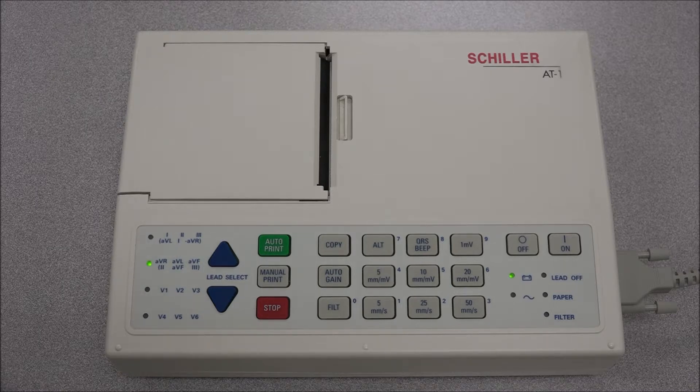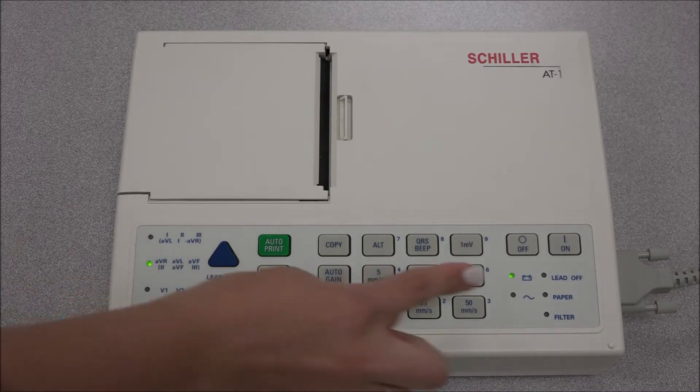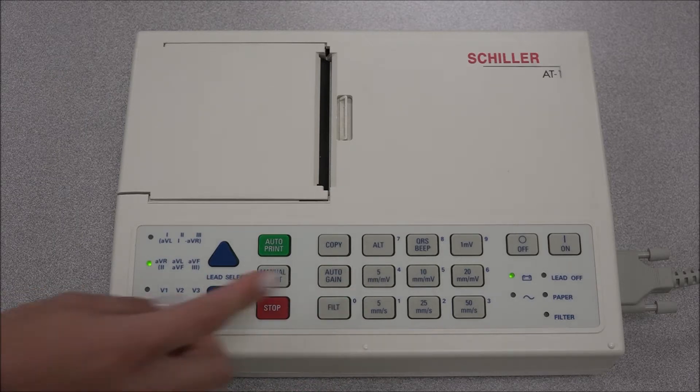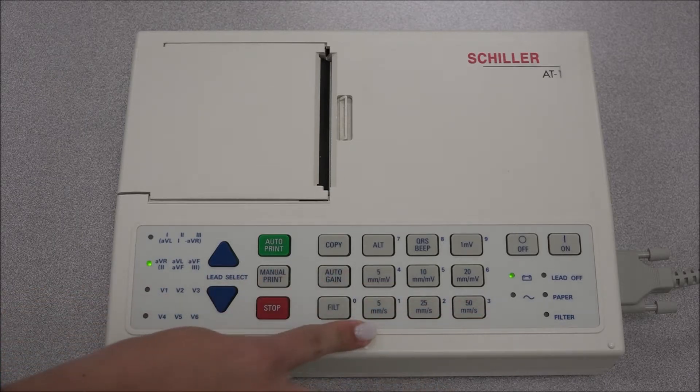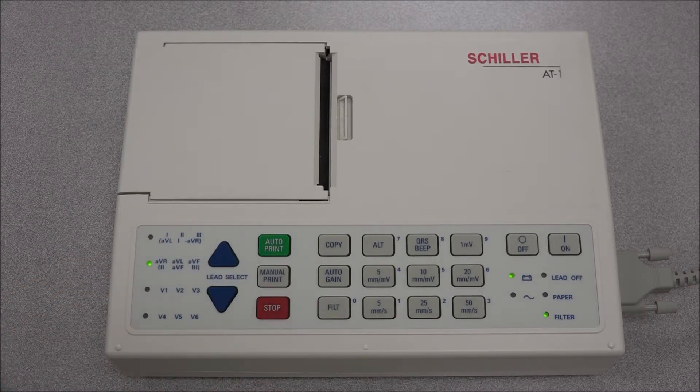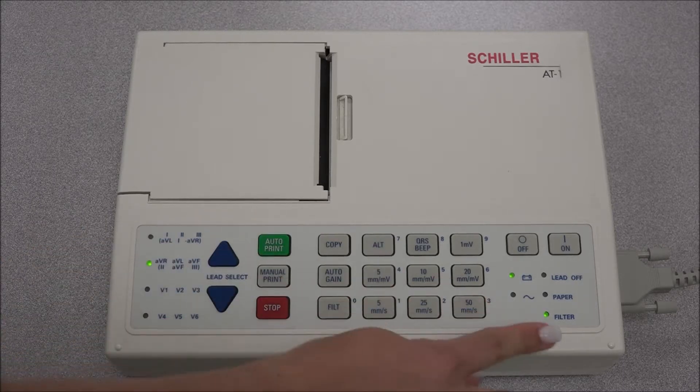The middle keys are used for the selectors of the ECG sensitivity for auto and manual recording. The bottom keys are to select the charge speed. The filter key is used to activate or deactivate the myogram filter. Remember, the state of the filter will be indicated with the filter LED light.